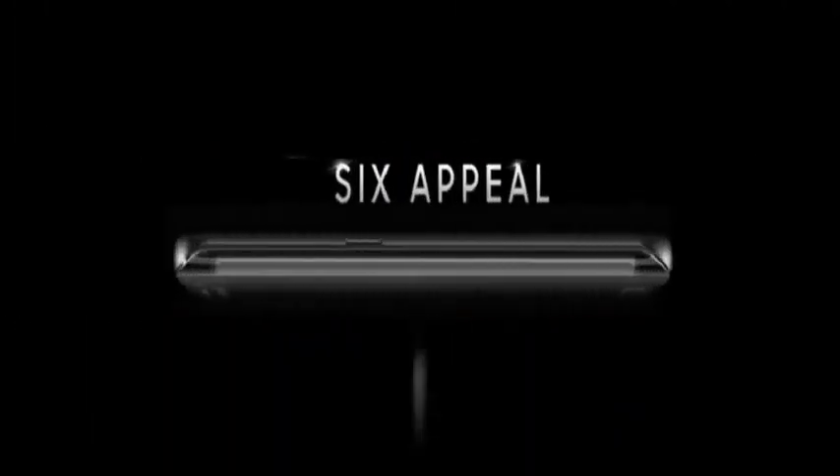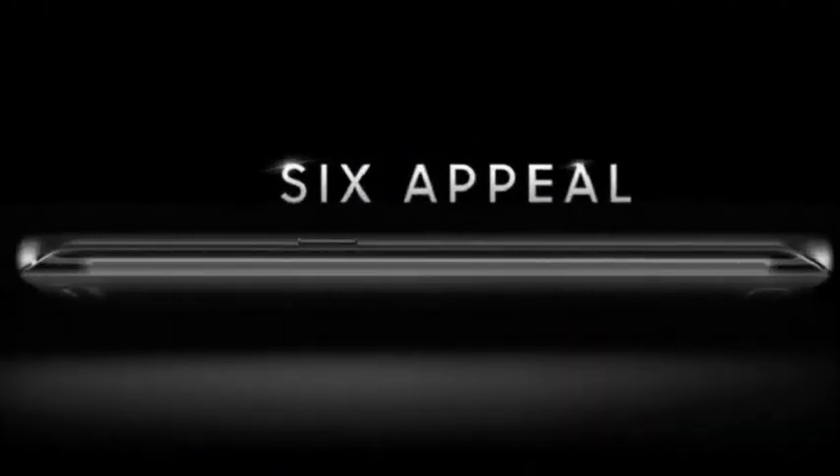We will hopefully find out soon at the Samsung announcement, due March 1st.